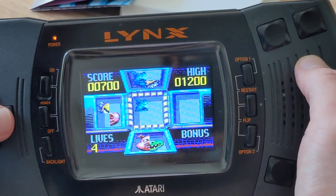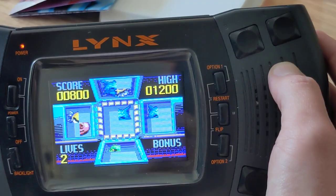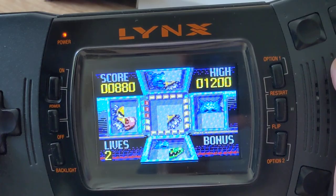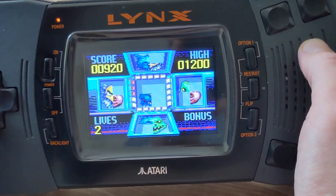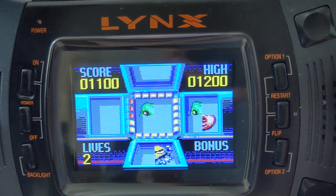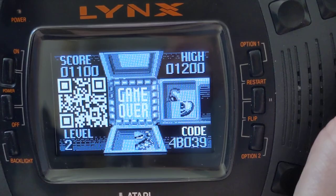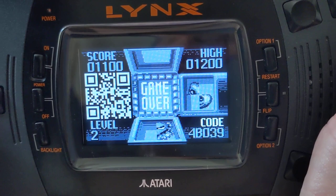And when you lose all your lives — oh no, bad move, another bad move. This QR code will directly lead you to the high score page, and feel free to send in your high score with your high score code, or alternatively just a screenshot of the credits book.